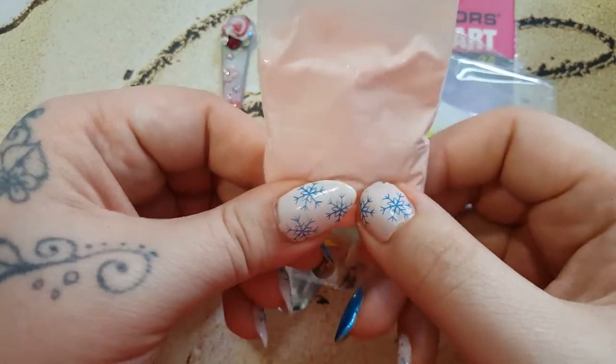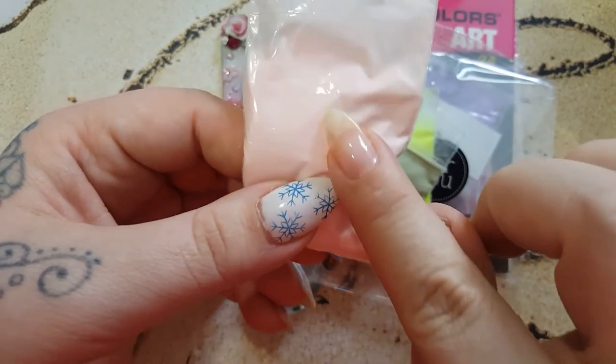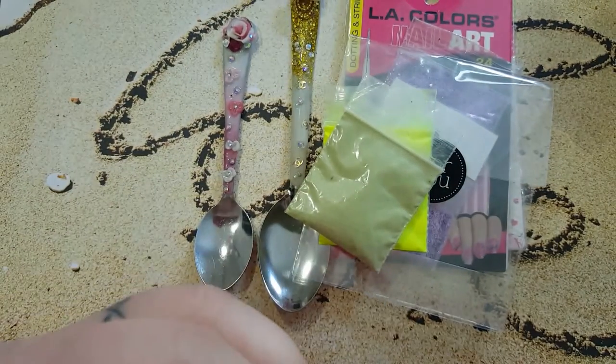I bet you this is gorgeous for doing the nail bed color and then doing a tip. I bet this color is close to a nail bed color. I mean, look, it's gorgeous. Thank you, hun. And this is Asia Carter.